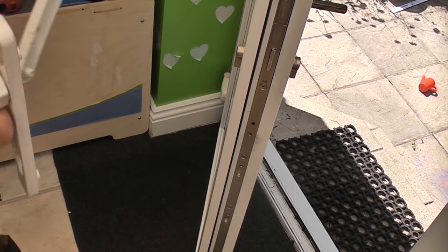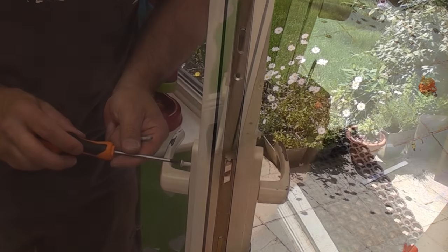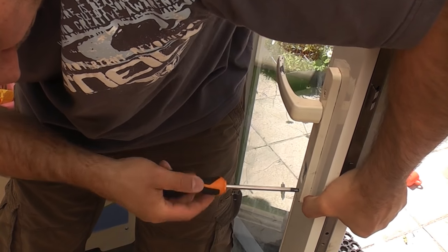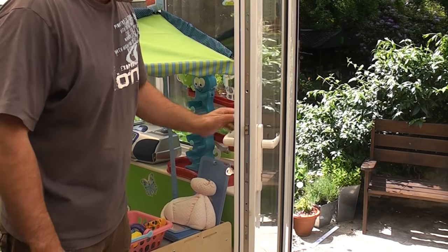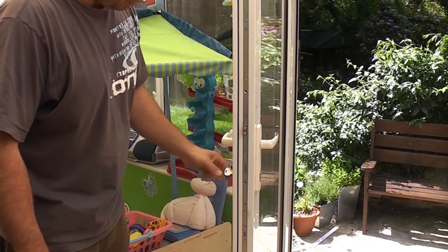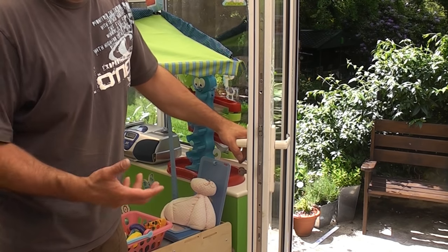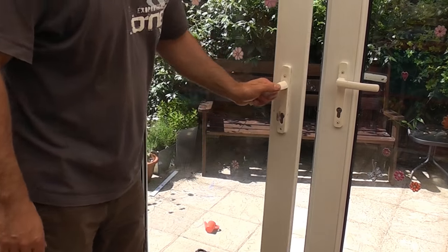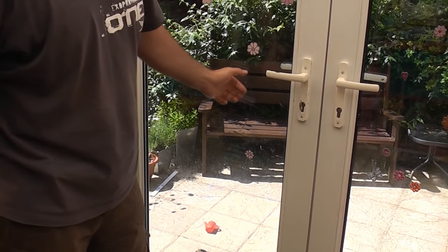I'm going to remove the key and refit the door handles. Now before I actually close the door and try locking it, I'm going to test it with the door open. I'll lift it up to the locking position and lock it with the key just to make sure it works — the last thing you want is to close the door and find a problem. As you can see, you can now unlock and lock the door absolutely no problem at all.